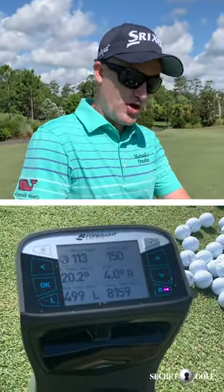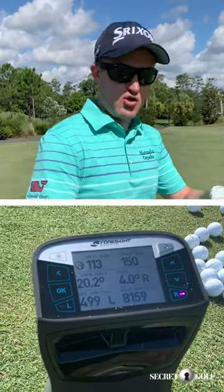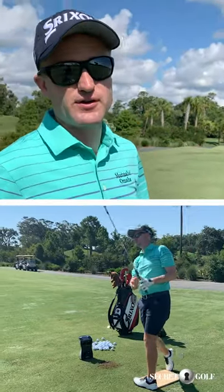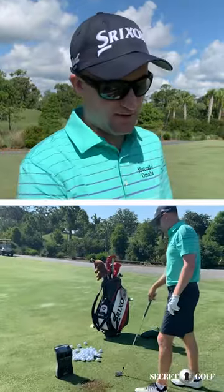This doesn't take into consideration the elements — it's like in a dome. That ball went exactly 150 yards, so there's no guesswork here. Those cameras are taking pictures of the ball as it goes by and then the data comes out.